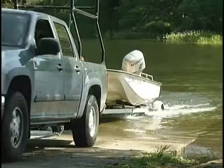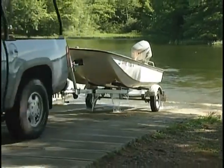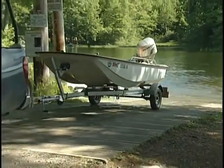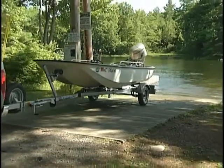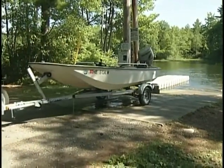But boat inspectors can't be at all lakes all the time. So that's why the Maine DEP is asking you, before you launch and after you pull your boat from a lake, to please inspect your boat, your trailer, and any associated equipment on the boat. It really can save a lake, it can protect lake habitat, and can even maintain property values. It only takes a few minutes, and I'd like to show you how.